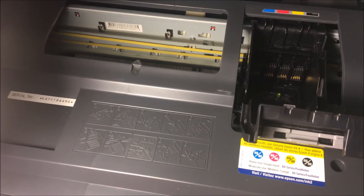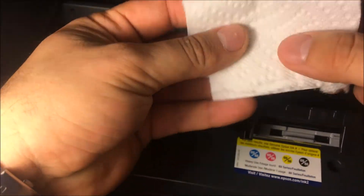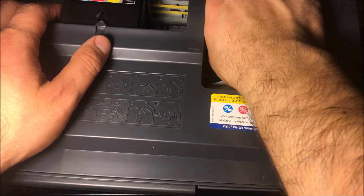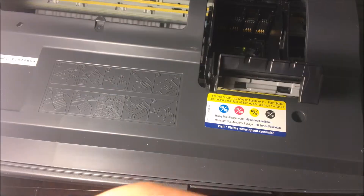The next thing you're going to need is some paper towel. Fold it up — any paper towel will do — and place it at the bottom of the print head. Go ahead and put the paper towel right under there and slide the print head right over it.